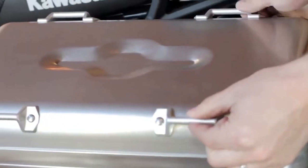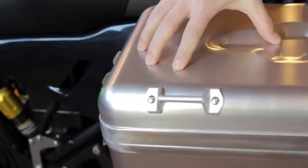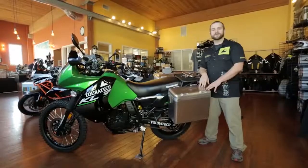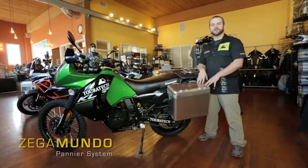On the top you've got these strap brackets here. This is for tying down bags or extra luggage on top of the pannier. So remember, if you're looking for a simple rugged pannier system, take a look at the Turrotec Zegamundo.